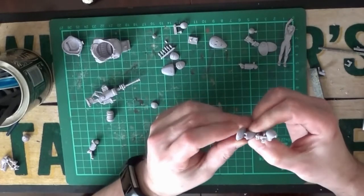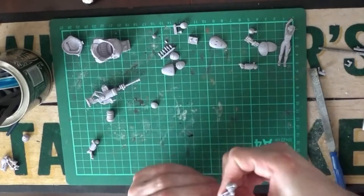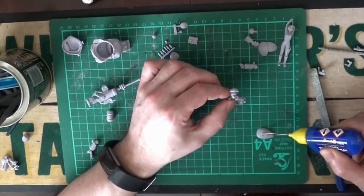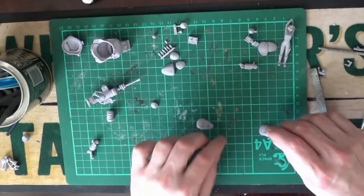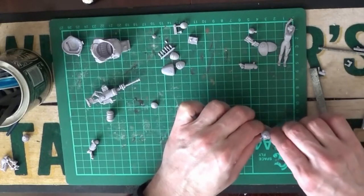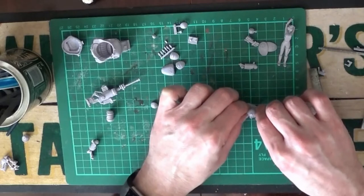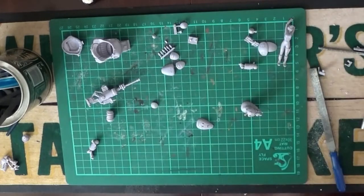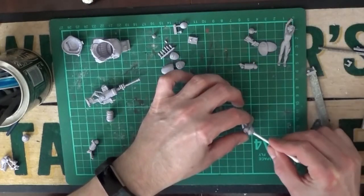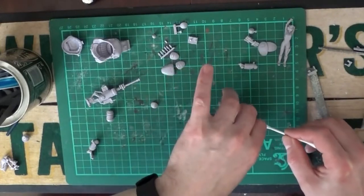Now we're assembling the legs — you can see I'm putting the foot onto one of the legs and gluing everything in place. I did break a few pieces but glued them back together, I had a few problems with this particular model kit. I think it turned out okay in the end, although I think my model does lean back a little bit too much, but hey ho, it'll be okay.